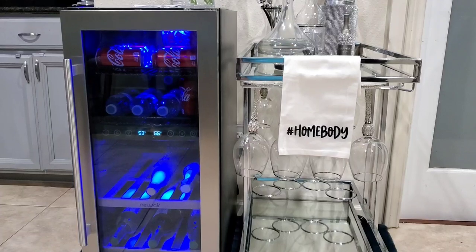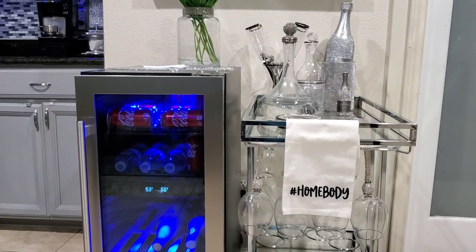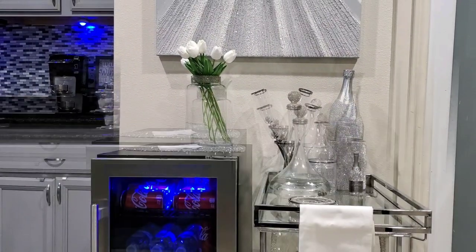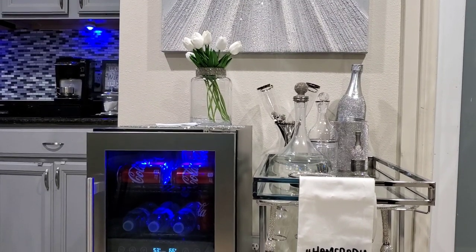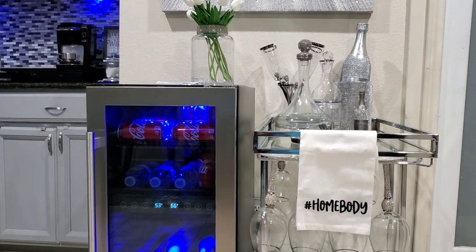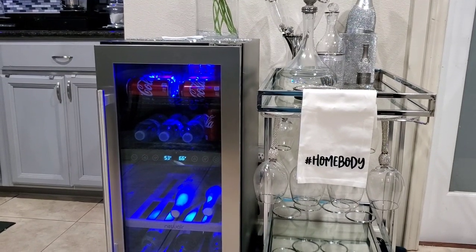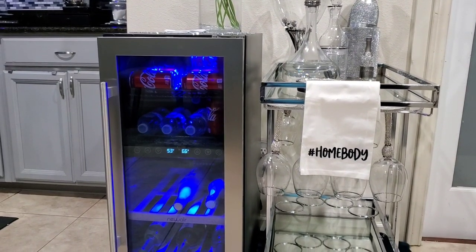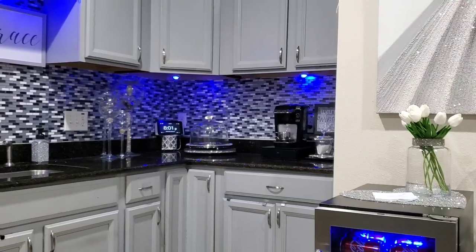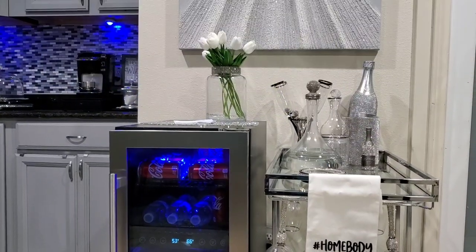Right now I have it set up in my kitchen. I had a little chest sitting here previously, but I've since moved my bar cart and put my new fridge here. I actually like it in this space. The fridge is really slender and petite — it's about 15 inches wide. What I really love about it is that it has the blue light, which goes perfectly well with the other lighting I have going on in my kitchen.